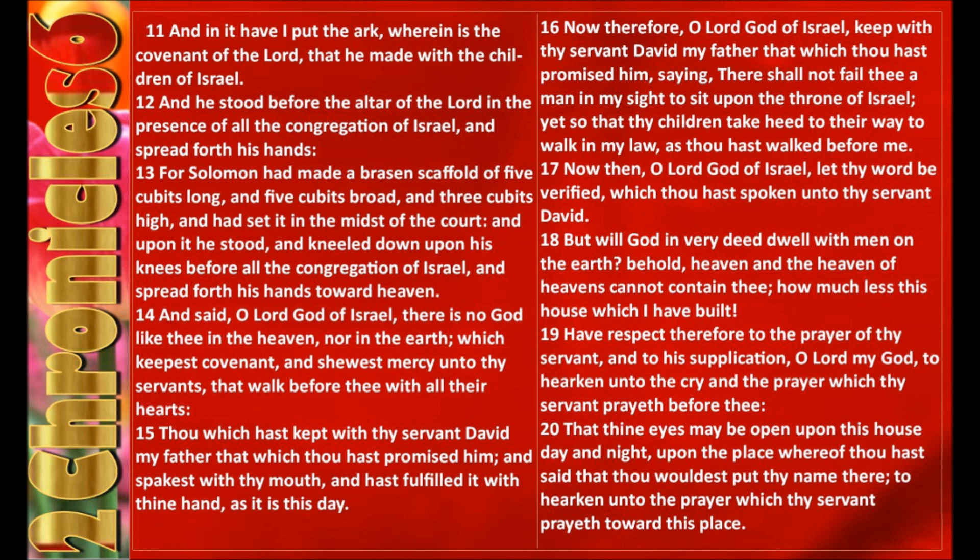And he stood before the altar of the Lord in the presence of all the congregation of Israel, and spread forth his hands. For Solomon had made a brazen scaffold of five cubits long and five cubits broad and three cubits high, and had set it in the midst of the court. And upon it he stood and kneeled down upon his knees before all the congregation of Israel, and spread forth his hands toward heaven, and said, O Lord God of Israel, there is no God like thee in the heaven nor in the earth, which keepest covenant, and shewest mercy unto thy servants that walk before thee with all their hearts. Thou which hast kept with thy servant David my father that which thou hast promised him, and spakest with thy mouth, and hast fulfilled it with thine hand, as it is this day.